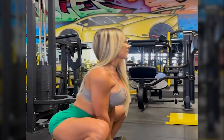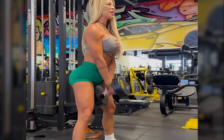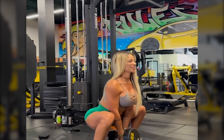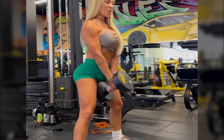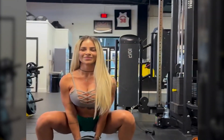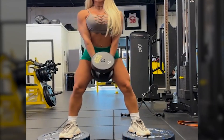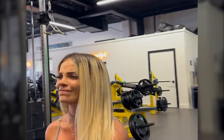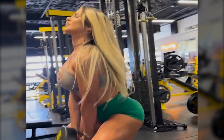Her multicultural background adds a unique element to her approach to fitness, blending various training and dietary philosophies. Moriah Ivaro continues to inspire many in the fitness community with her dedication, strength, and impressive achievements. Her life story is a testament to hard work, discipline, and a passion for personal growth.